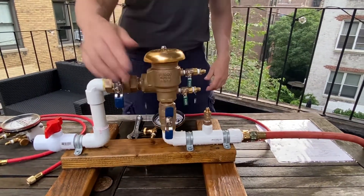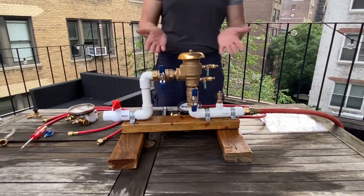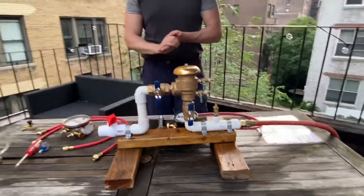Basically, if shutoff two was off when you got there, you leave it off. If it was open when you got there, you leave it open. That concludes the test.